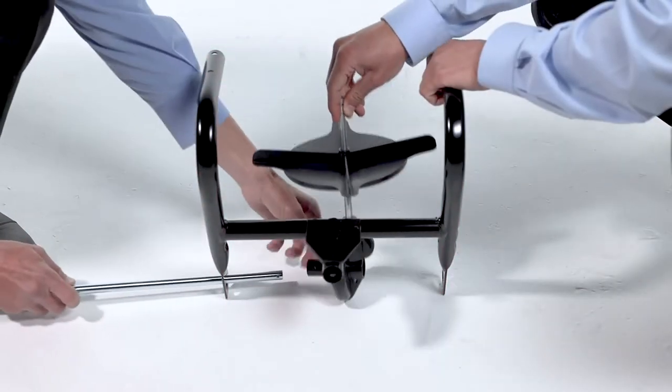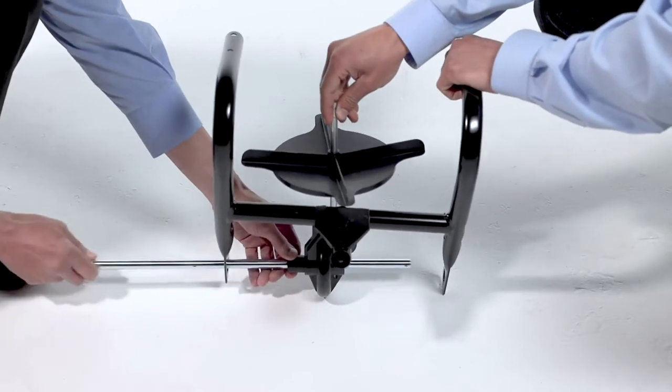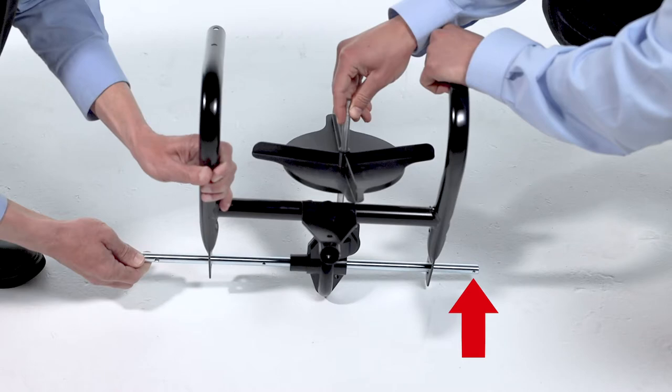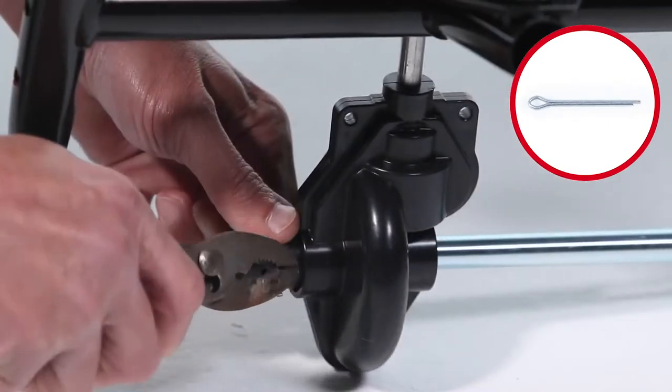Next, assemble the axle, Part AG, to the frame, Part AA, and gearbox assembly, Part AH. Ensure it's aligned, as shown, with the holes at the end of the axle on the right side of the spreader. Now, secure it with a 1-1/2-inch cotter pin, Part S, by bending the ends out.